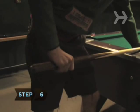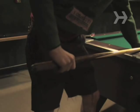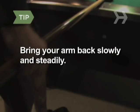Step 6. Experiment with different backswings. Some pros like to reach their arm back a few inches farther than usual when they break, while others like to shorten their reach. Bring your arm back slowly and steadily when getting ready to hit the cue ball.